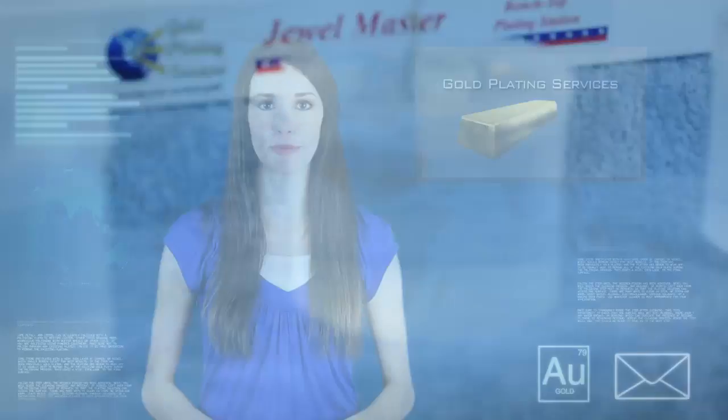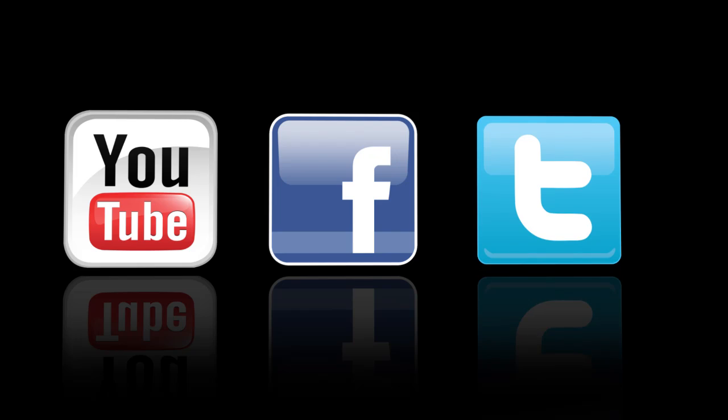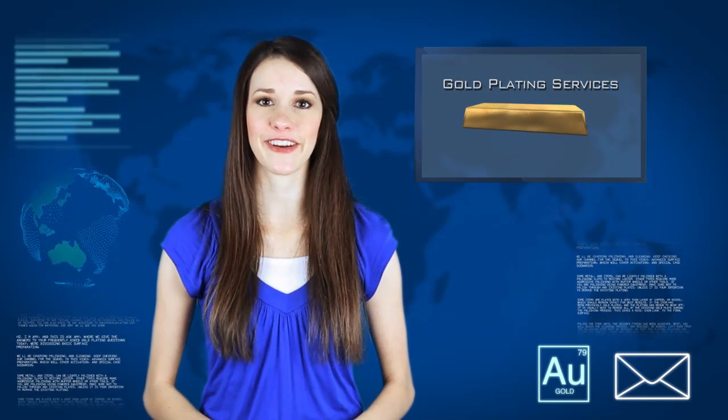We'll be providing much more information about this topic and other gold plating topics, so subscribe to our YouTube channel. Like us on Facebook and follow us on Twitter. And if you have any questions, you can email me at askamy@goldplating.com. Thank you for watching Ask Amy. We'll see you soon.